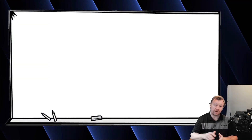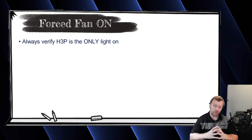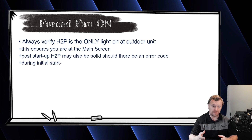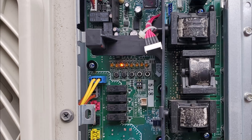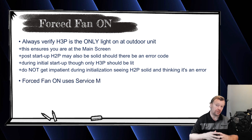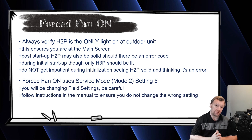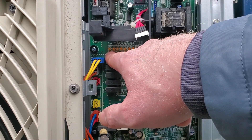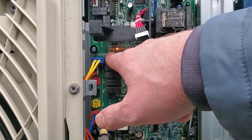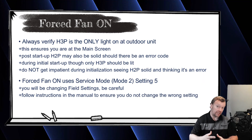Let's pull up the whiteboard and start talking about how to turn on forced fan on. What you want to do with forced fan is always start from the outdoor unit main screen — it's the main screen because H3P is the only light on. We've talked about this in multiple episodes. You're going to be changing a setting in the outdoor unit, which means you need to go to service mode. So from H3P being the only light on, press and hold the mode button on the outdoor unit until H1P is solid. That tells you you're in service mode.